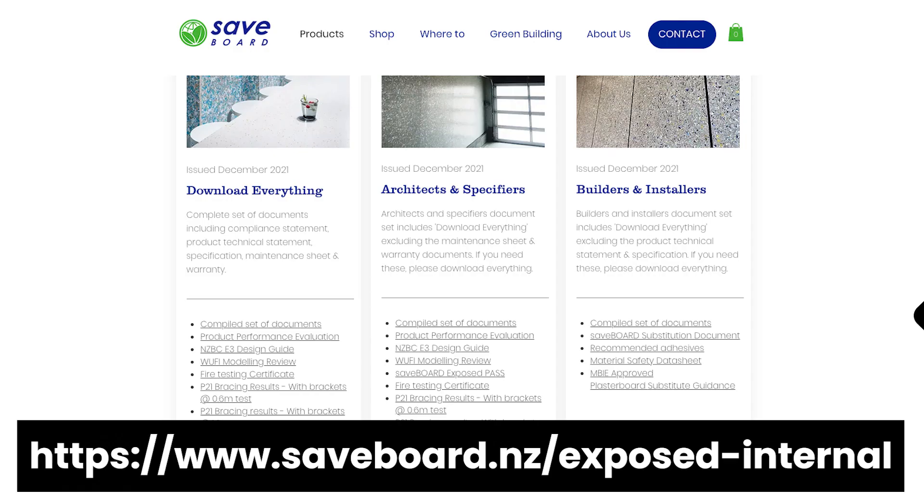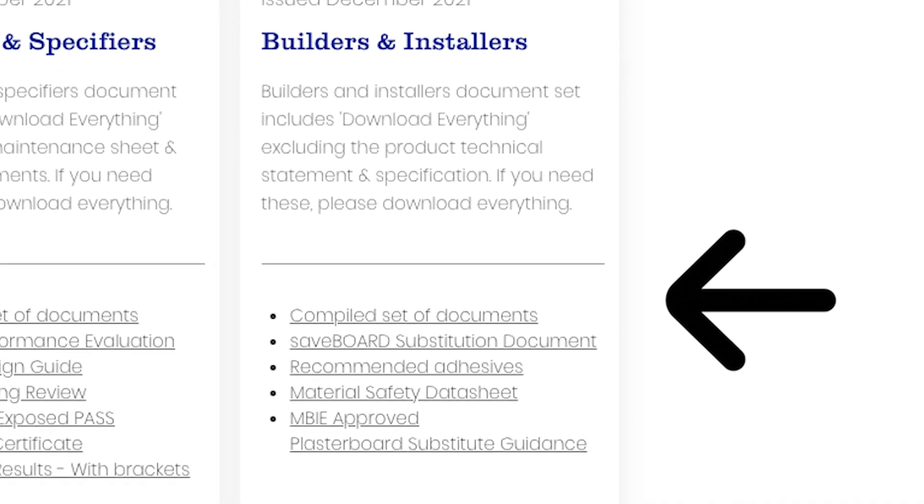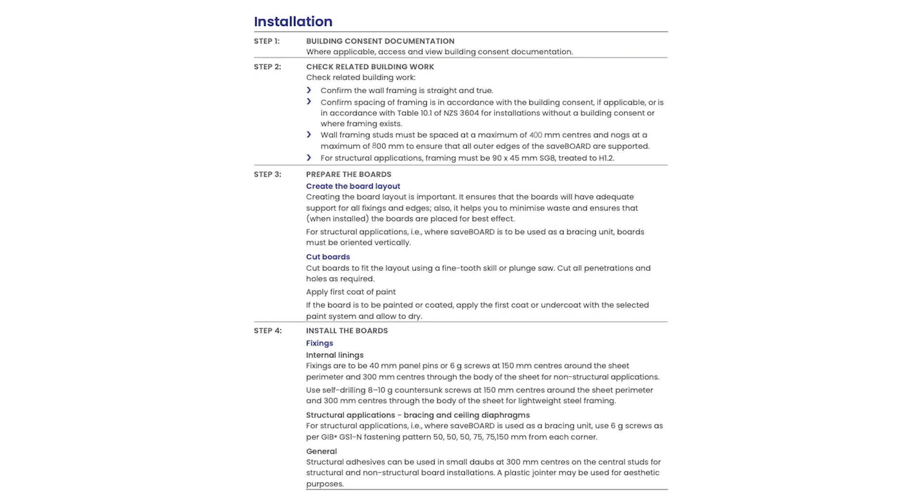Step one: print the manual and have a read through. It's not that big, not that complicated, and a lot of it is very similar to other products that we're using in the marketplace.